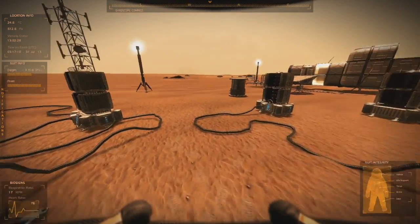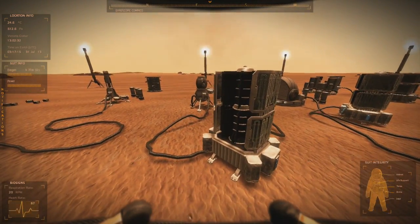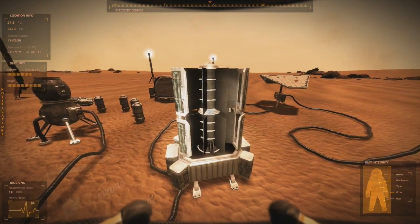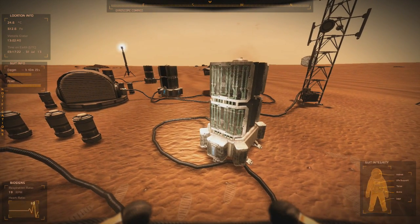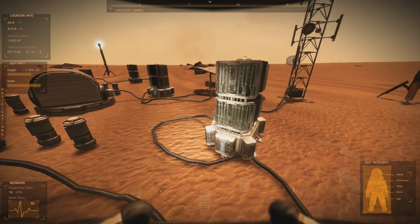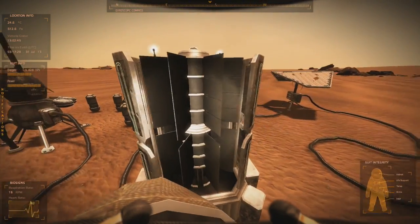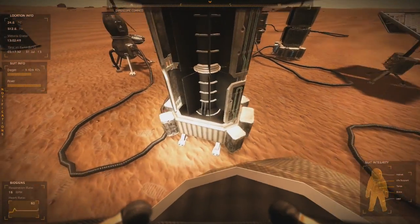Let's take a look at one of these babies up close. There it is. Now at first, when I read 'radioisotope thermoelectric,' I thought it had something to do with solar radiation or something — isotopes, it's kind of a radiation thing, I believe.